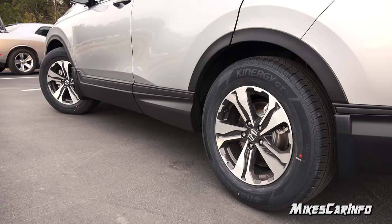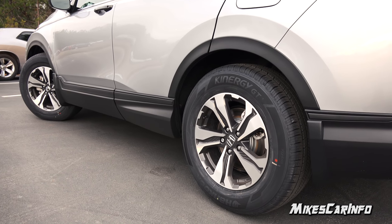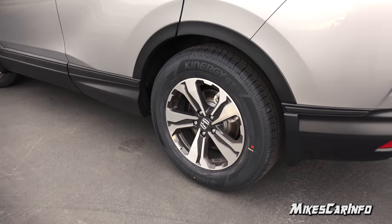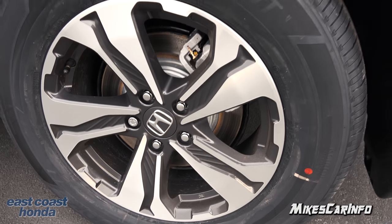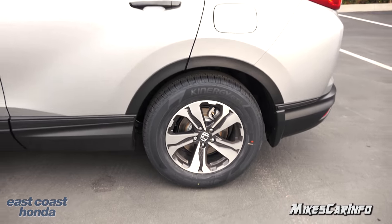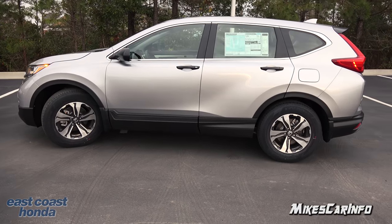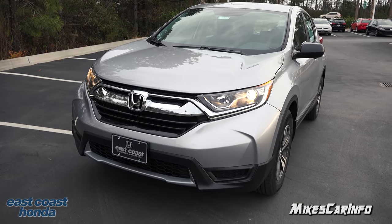This CRV is sitting on 235-65 R17 Hankook tires wrapped around 17-inch alloy wheels with a two-tone design. It also has four-wheel disc brakes with ventilated disc brakes in the front and solid disc brakes in the back. The name of this color is Lunar Silver Metallic.